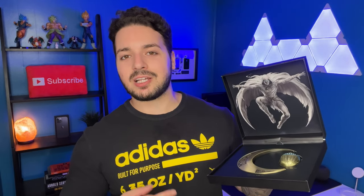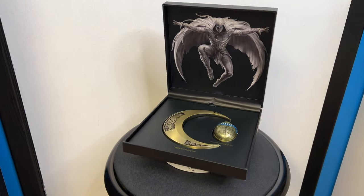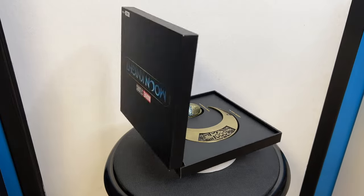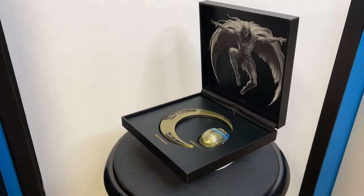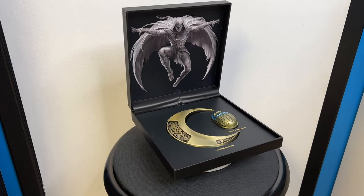So that is the Moon Knight collectible box set from the Disney Plus series. I really liked it. If you want to pick one up for yourself, make sure you call your local GameStop — they should be getting them in right around now. If you're a big MCU or Moon Knight fan you definitely need this for your collection. It's really high quality and it just looks awesome. The only negative is the back side, but if you're going to display it in the box then you have nothing to worry about.